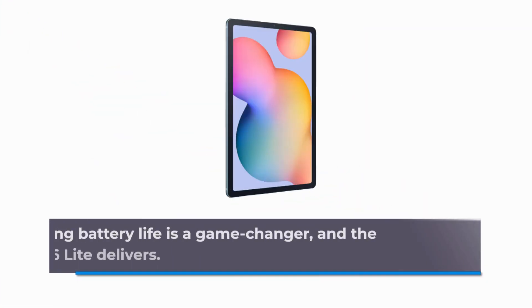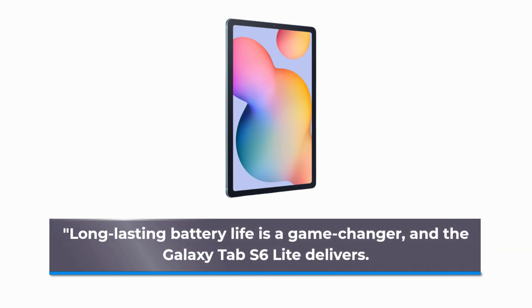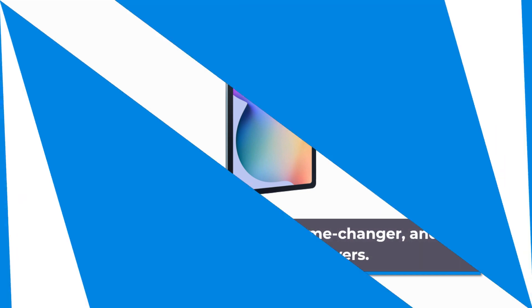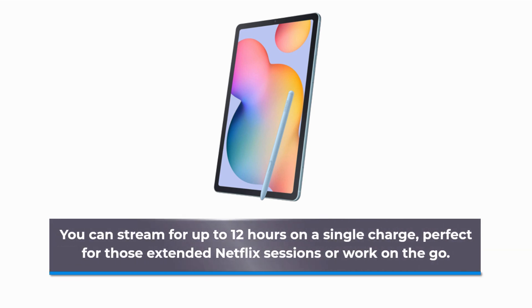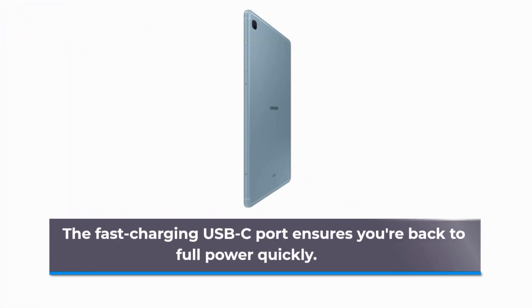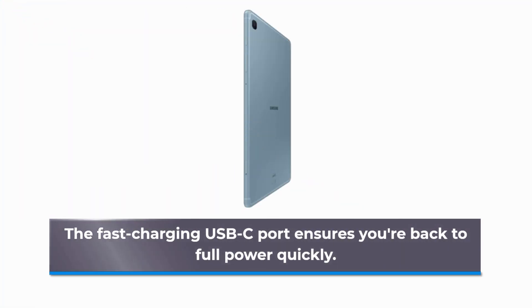Long-lasting battery life is a game changer, and the Galaxy Tab S6 Lite delivers. You can stream for up to 12 hours on a single charge, perfect for those extended Netflix sessions or work on-the-go. The fast-charging USB-C port ensures you're back to full power quickly.